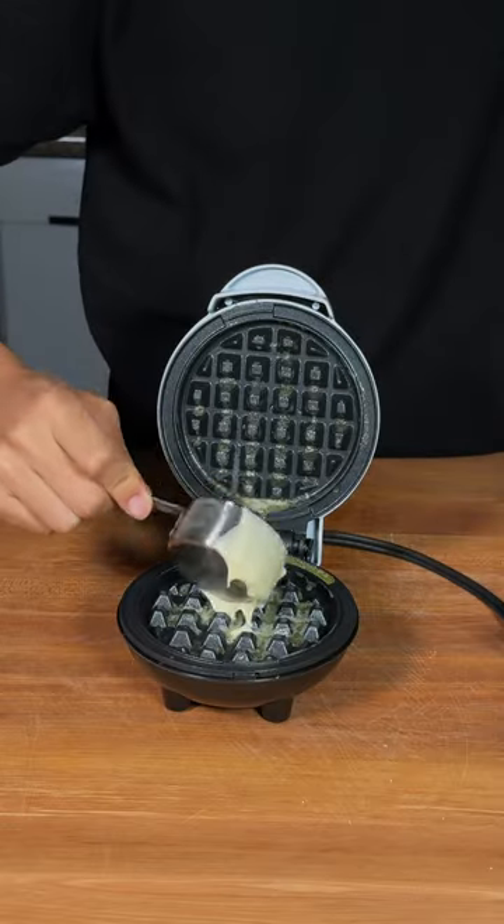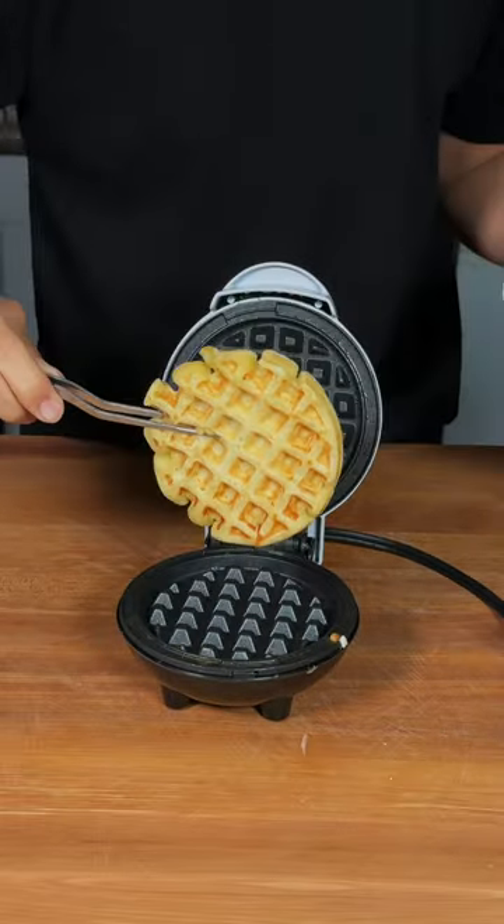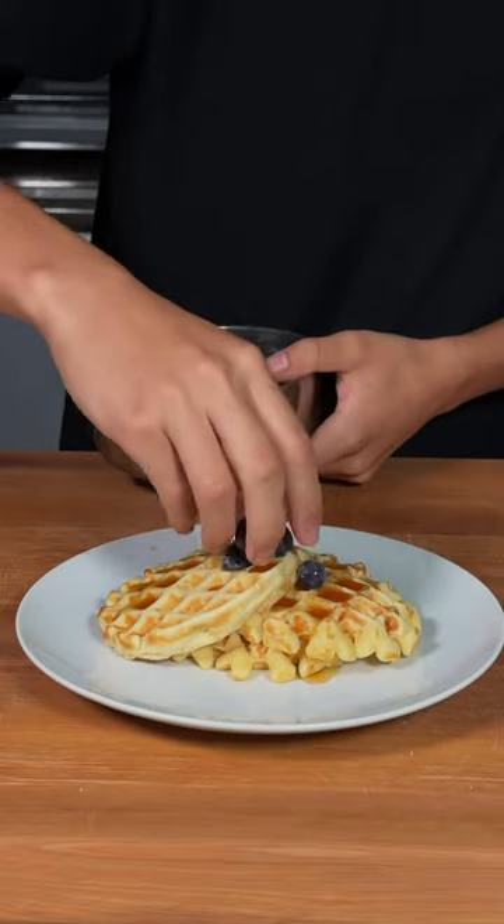Add your batter to a greased waffle maker. Remove once golden brown, and enjoy. This is absolutely delicious.